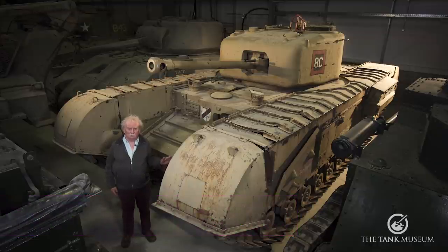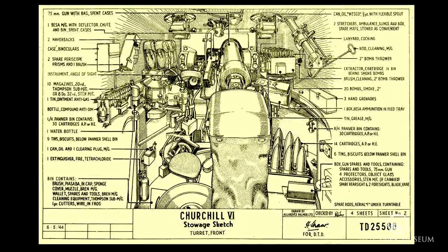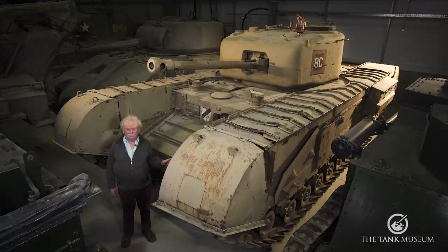If you really want to know what I think, it's a Mark IV 75mm with a number of updates on it. There are differences. If you look at the stowage diagrams, you'll find that the Mark VI has fittings on it that aren't on the Mark IV. But you can never be sure with a museum exhibit — things could have fallen off or got lost. So in a way we're looking at two different tanks, although of course we're looking at one. Mark VI's were quite rare.